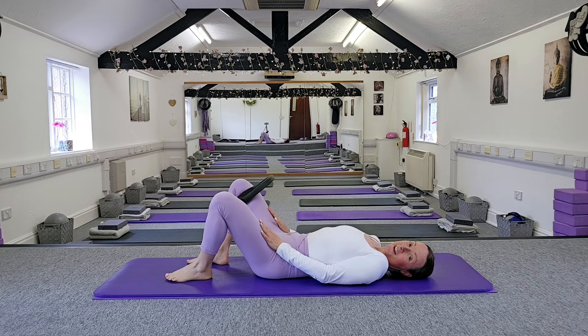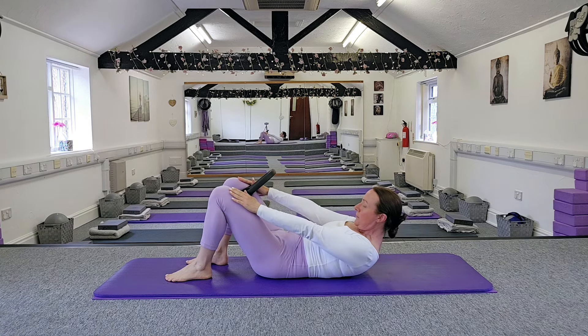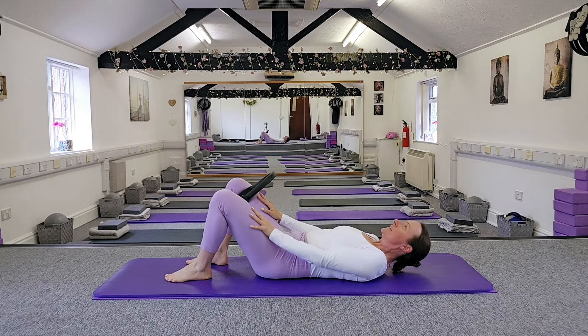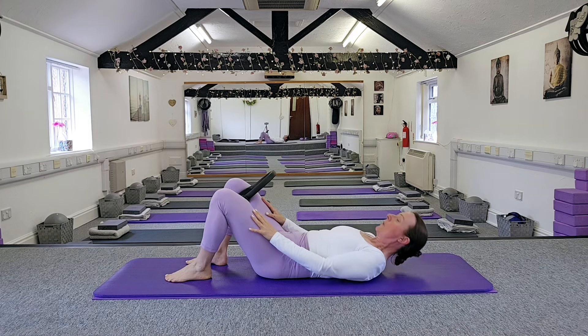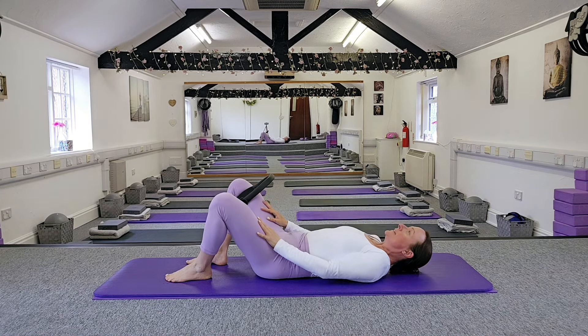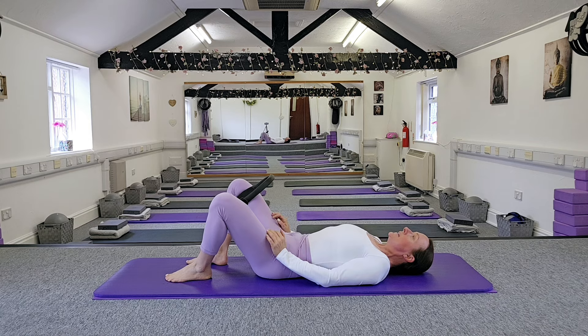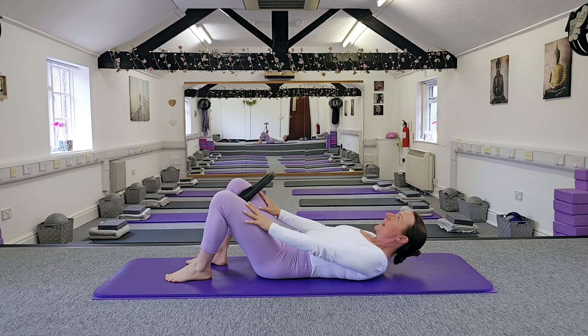Let's pop our hands just on our thighs now. When we squeeze this time, we're going to lift our head and shoulders up and then come gently back down. So when you're ready: squeeze, bring in the tummy, pelvic floor, roll the head and shoulders up, reaching towards those knees, then come gently back down. We're going to exhale when we come up, hold for an in-breath, then exhale back down again.